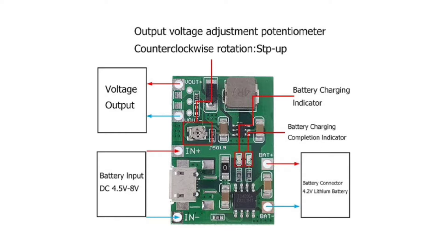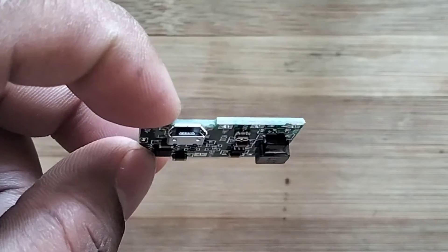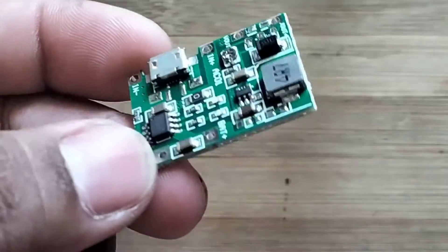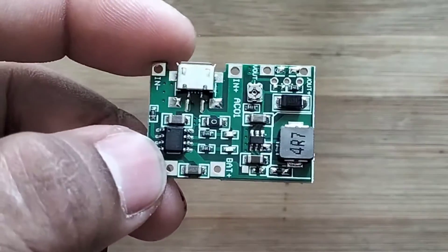This is the block diagram connection of the TP4056 battery charging module. This module has an input voltage of 4.5 volts to 8 volts.